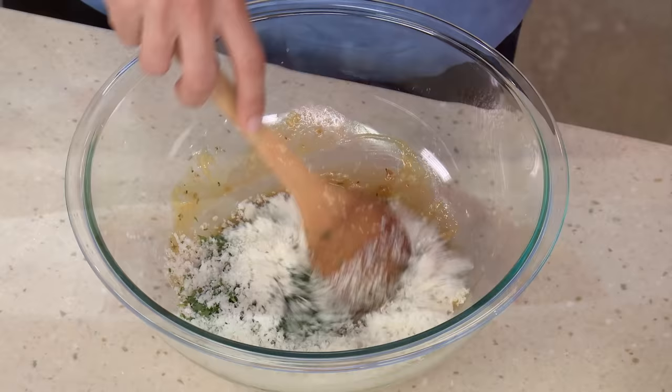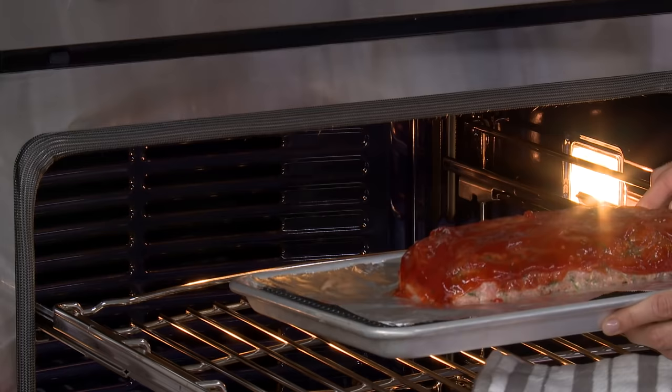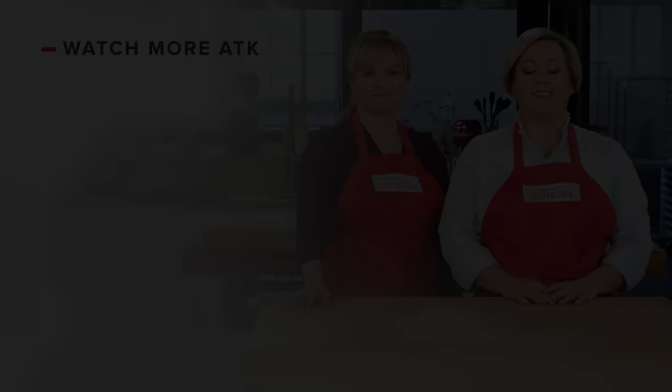For the ultimate turkey meatloaf, start with sautéed onions and flavor them with Worcestershire and Parmesan. Add quick oats for texture, and be sure to use dark ground turkey. Brush twice with glaze and bake the loaf on a foil-lined wire rack, and there you have it. From our test kitchen to your kitchen — turkey meatloaf with ketchup and brown sugar glaze. You can get this recipe and all the recipes from the season, along with our tastings, testings, and selected episodes on our website, americastestkitchen.com.